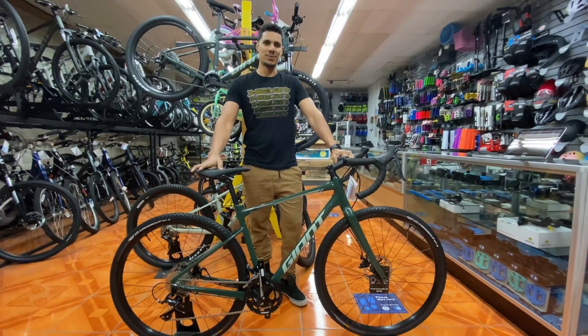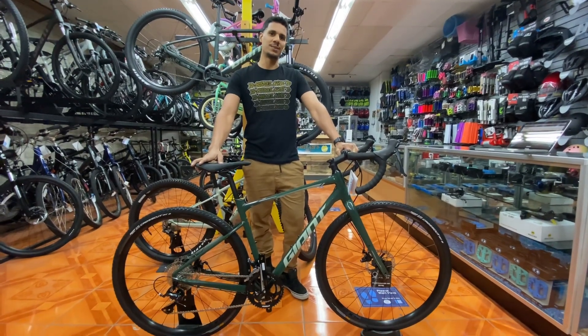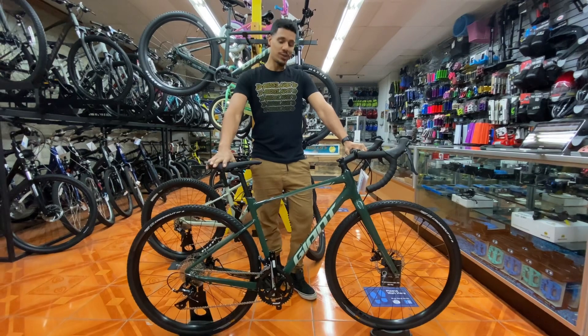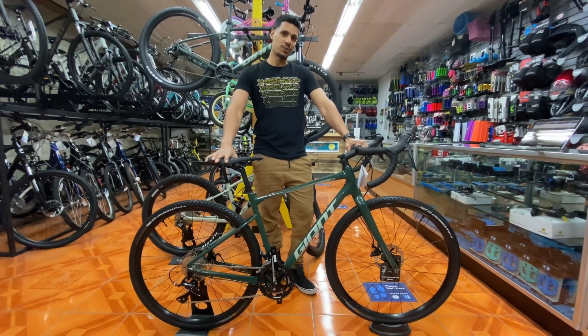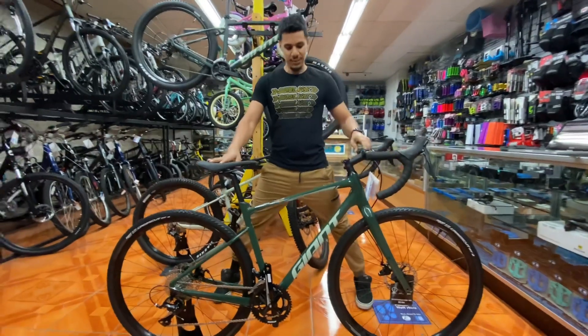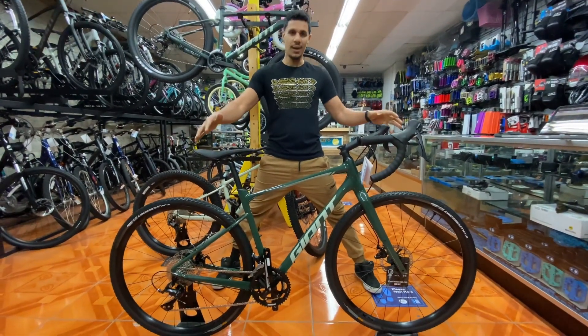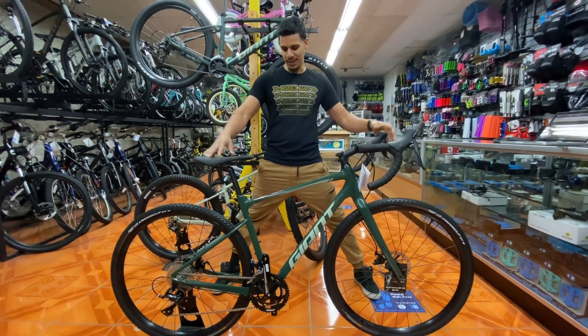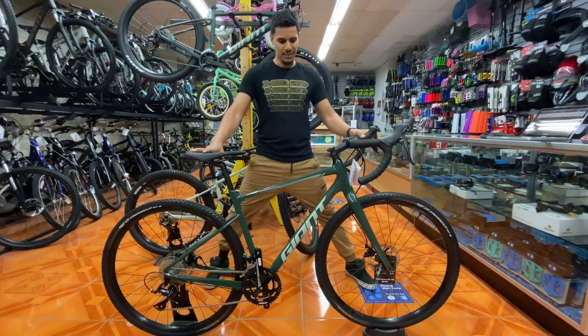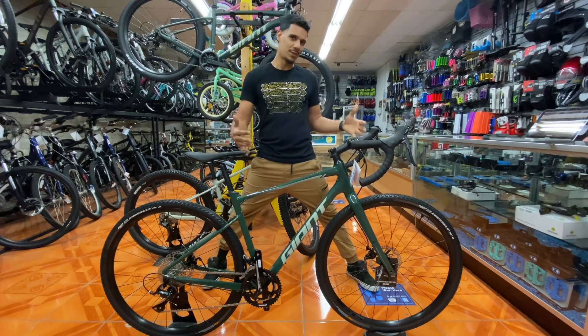Hey guys, welcome back to an episode of Bike Top of Bike Lane — this is Bike Checks with Ed. I'm Ed, and this is the 2021 Giant Revolt 2. If you guys haven't seen a Revolt, this is a road bike slash mountain bike slash kind of do-it-all bike, so this is an endurance-style mountain road bike.